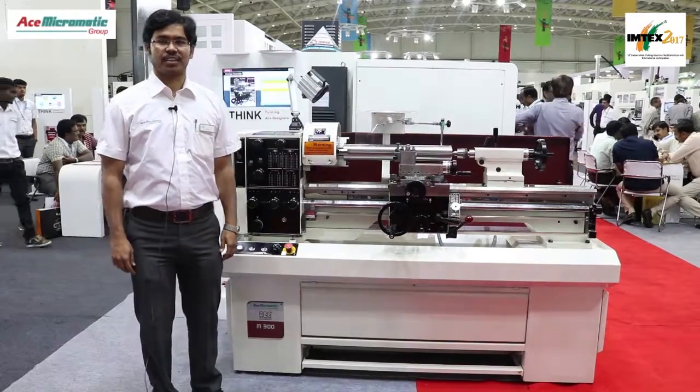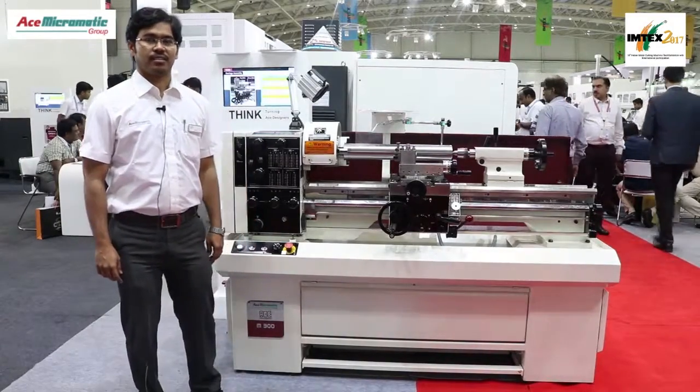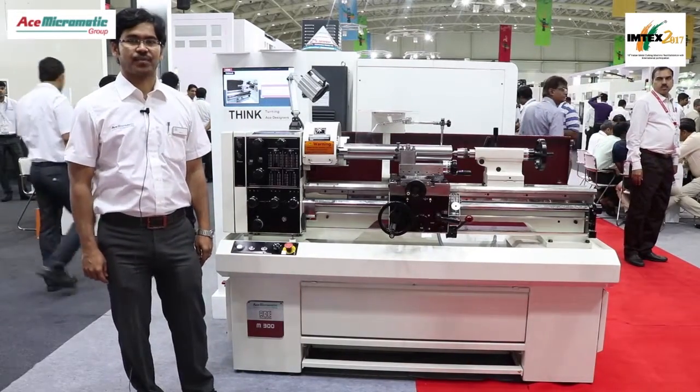Welcome to MTEX 2017 Ace Micromatic Store. I am Kiran, working in Ace Micromatic Group Companies in ACE Designers as a Design Engineer.